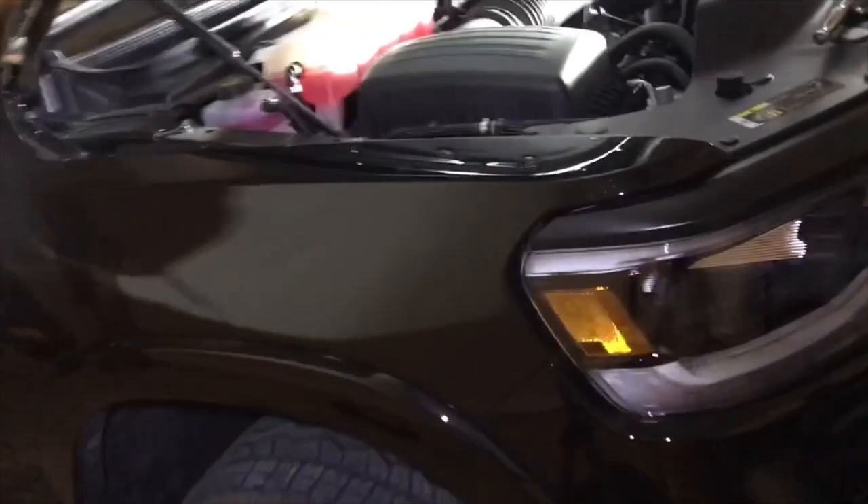Hello everyone, here to show you how to do an oil change on a 2022 Ram Bighorn V6 4x4 eTorque.